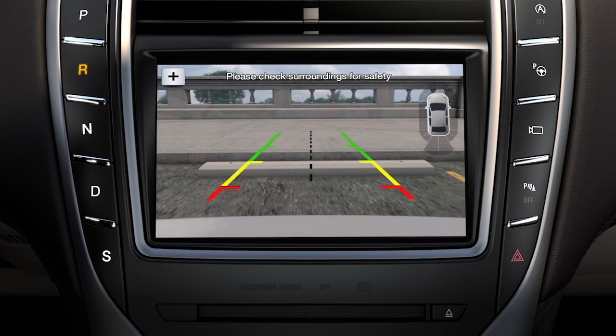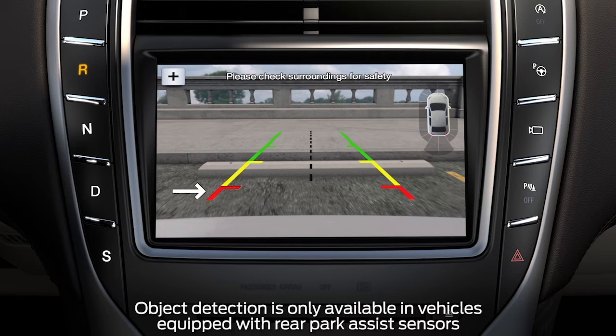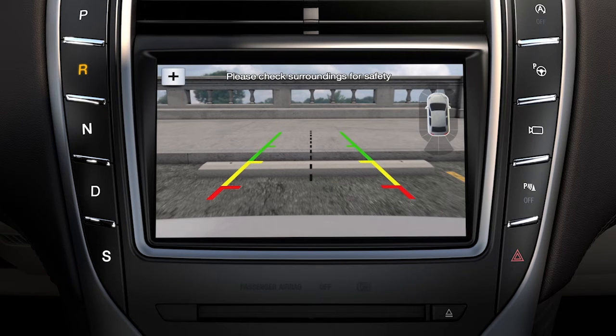In addition to the guidelines, you'll see red, yellow, and green lines or zones on your screen. The objects in the red zone are closest to your vehicle and the objects in the green zone are farthest away. You'll know if an object is getting closer to your vehicle if it moves from green to yellow and finally to red, which will also give an audible chime to alert you.